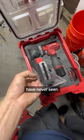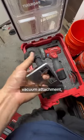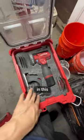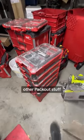It also comes with this guard and plate, but I don't use it. I've actually never seen somebody on YouTube, TikTok, or Instagram use this, but it comes with a vacuum attachment so maybe I should. I keep mine in this packout case lined with foam so everything stays nice and neat, and it lives with other packout stuff.